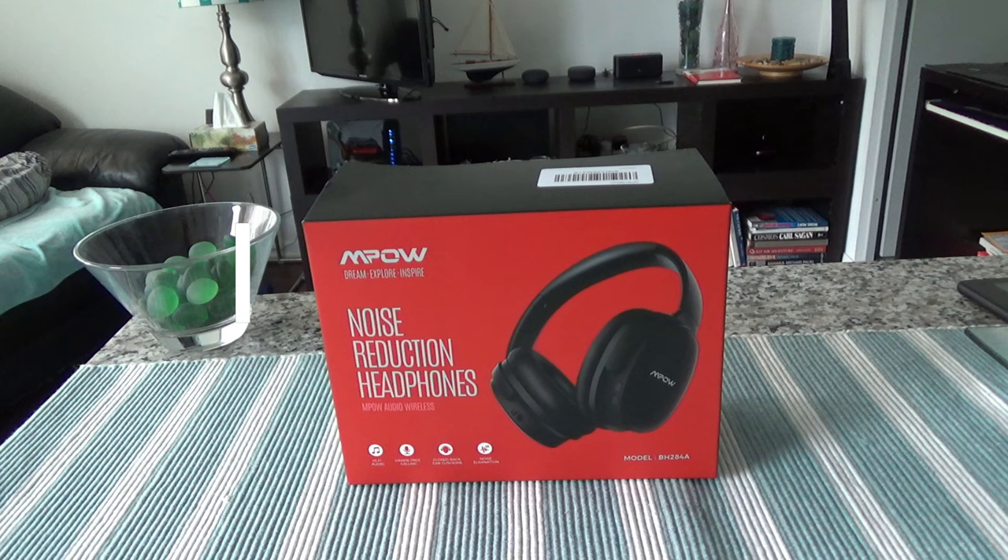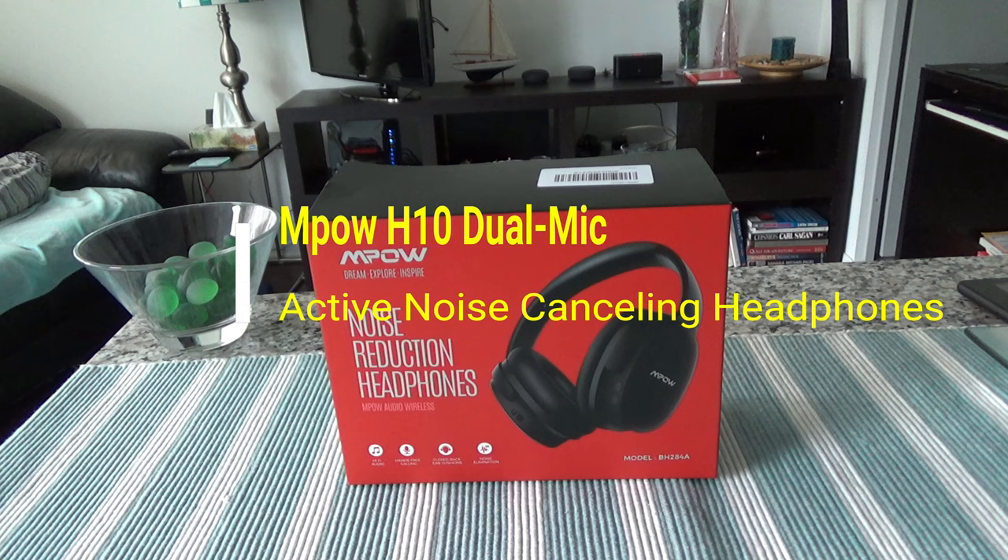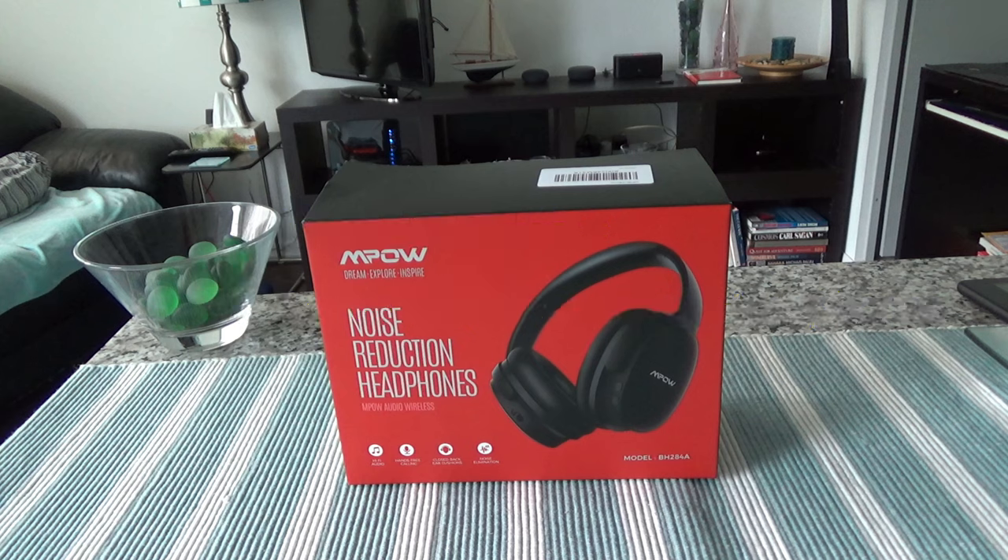Hello everyone, this is Amit Dan of amitdan.com. Today I'll have another episode of unboxing and brief review video, and I'll be presenting the Empow H10 dual mic active noise cancelling headphones, 2019 edition.